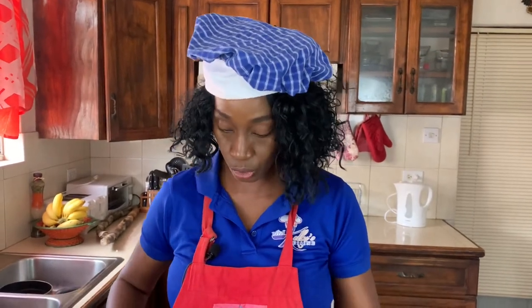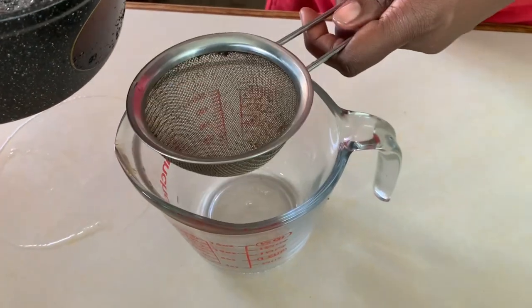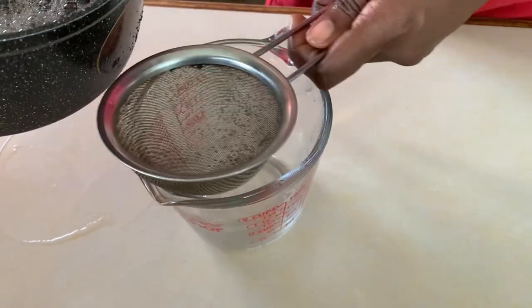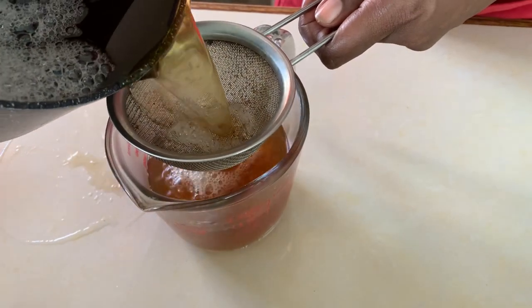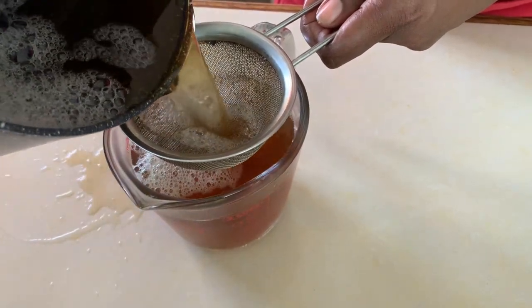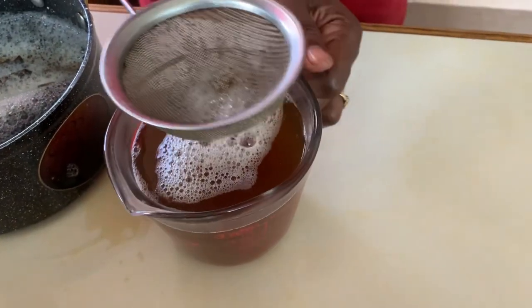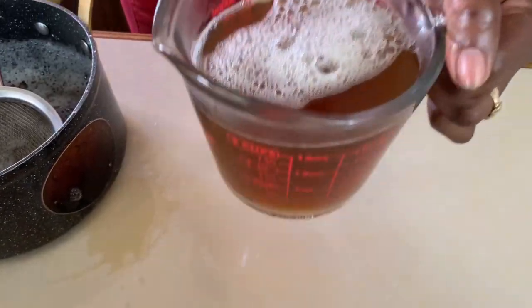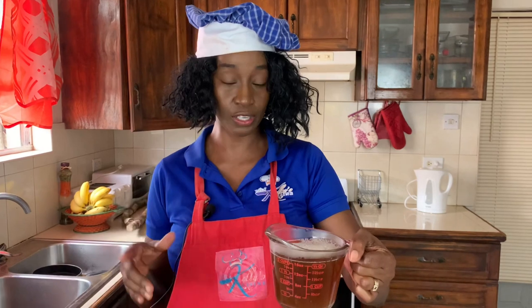Our mauby extract is sufficiently cooled so we're going to strain it now. We're going to strain it into a measuring cup and get rid of all of the bark, the seeds, the bay leaves — everything. What we see here will be the mauby extract. This is not the mauby drink; this is a mauby extract. It is extremely bitter, so we're going to take some of this, add it to some water, and sweeten it to make our drink.